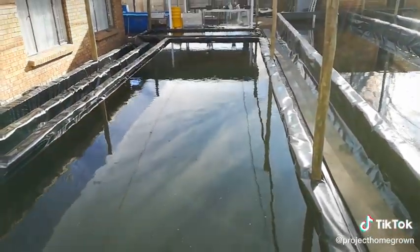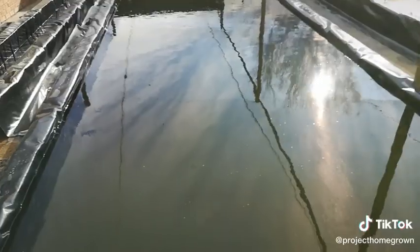You could say if we added the polystyrene sheets, we would be growing right now.